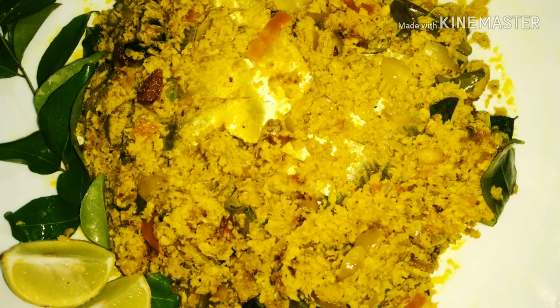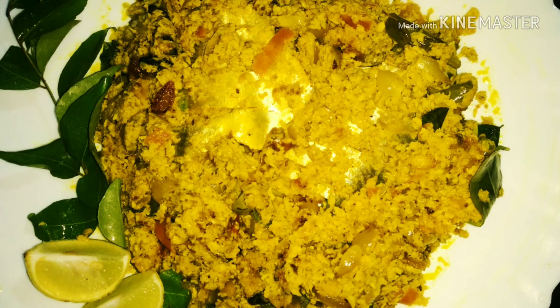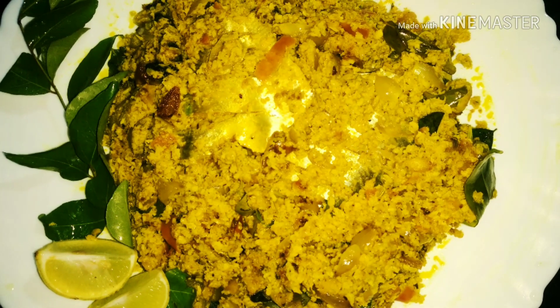Hi friends, I'm going to share this with you. This is the taste of the dish. The dish is very tasty and easy. The dish is ready for us.